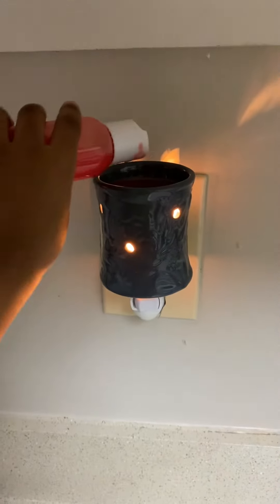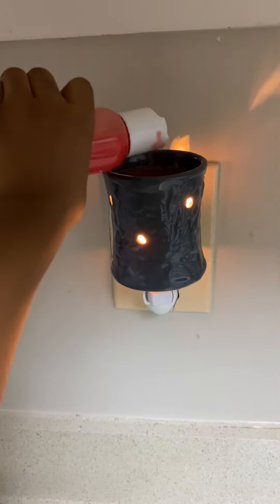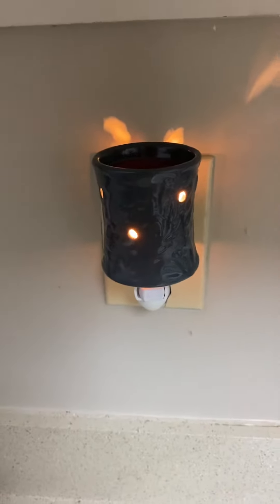This one didn't separate at all, so I used the right amount of fragrance and it's really, really strong. You see how thick that is coming out? Go ahead, squeeze some more in there. You can squeeze more in there.